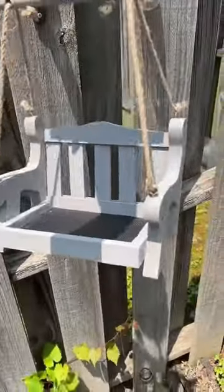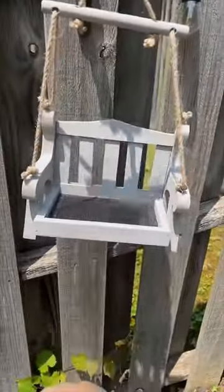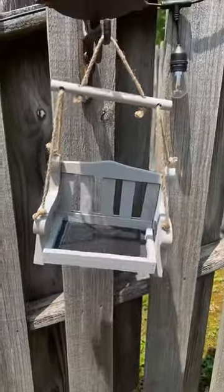We have our new swing ready to go. Look how cute it is. Some bird feed.